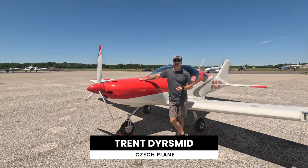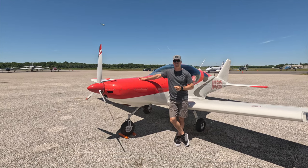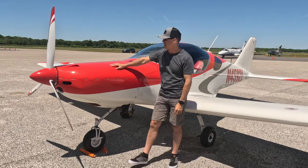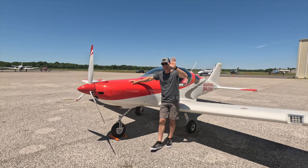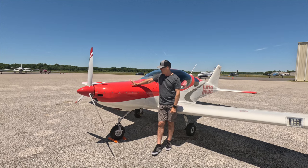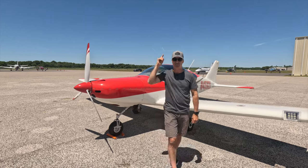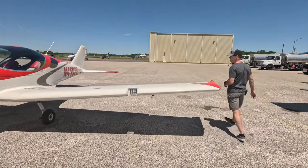Hey guys, welcome to an impromptu video here on the Fly with Trant channel. I was down at Sun and Fun. I'm here with my friend Michael. I got an invite to come down and fly this NG-6. Lance and Summer, who are the owners of this aircraft — thanks very much for being fans of the channel. It's going to be fun to fly your airplane. This is powered by a Rotax. It's an experimental aircraft. So let's go ahead and crawl in.